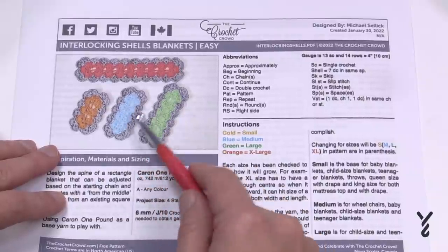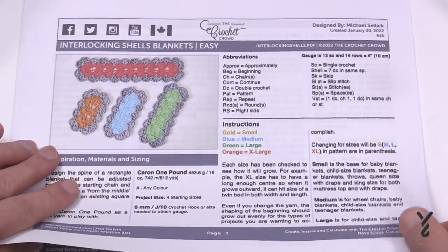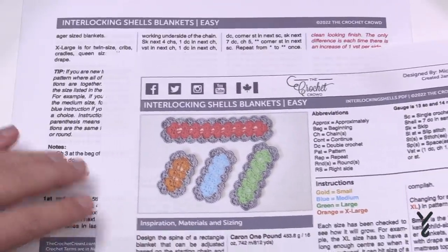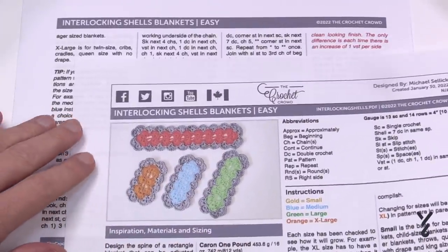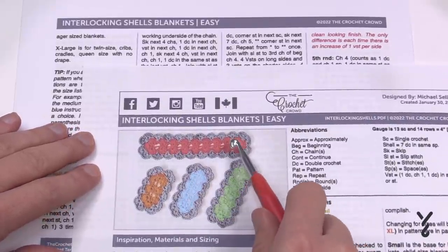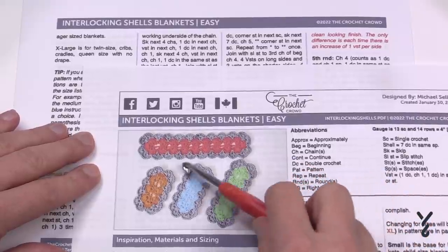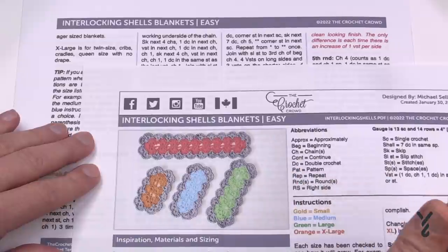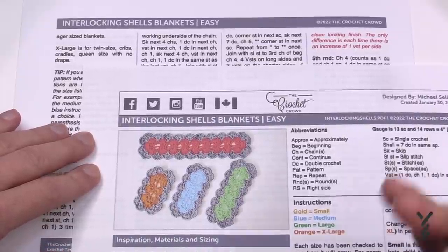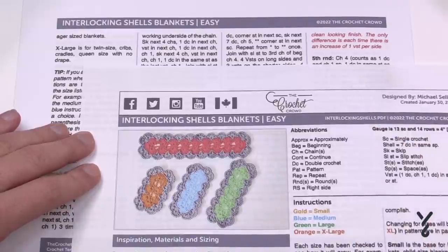The spine is longer so that it will grow more in a rectangular format. For the large size, it's great for child size and teenager size blankets. The twin size can be used for cribs and cradles or queen size with no drape. Just make sure if you do it for a crib or cradle that you're conscious of safety — some people suggest not putting blankets in those. I'll leave that to your discretion.